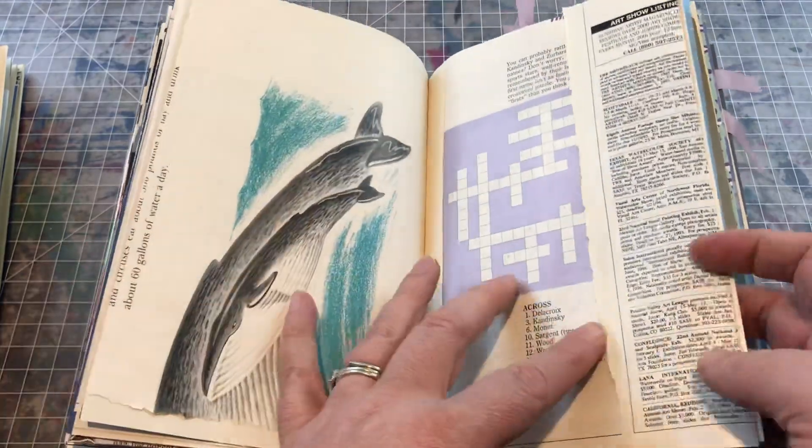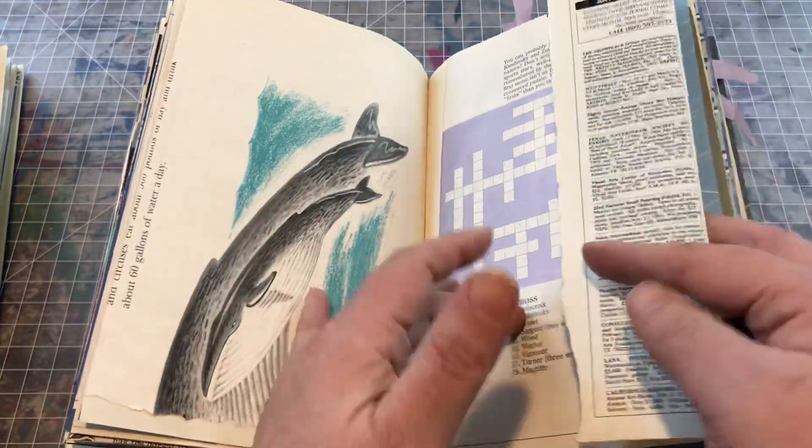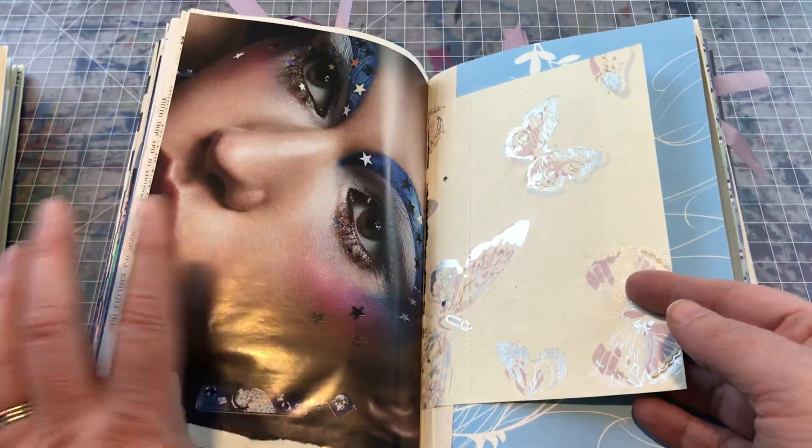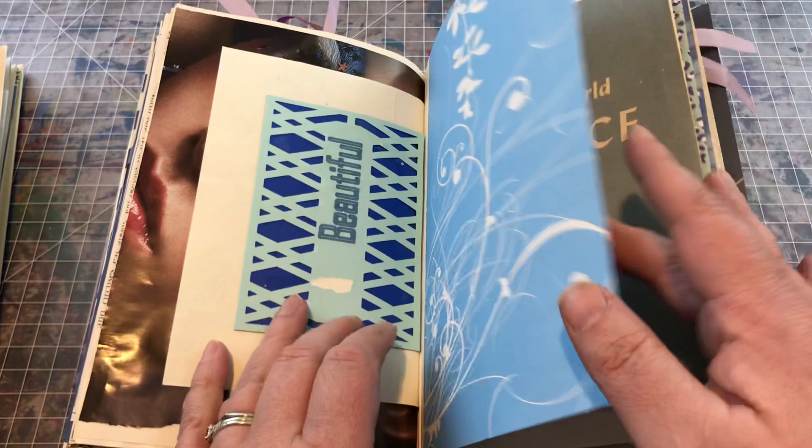There's a little tuck spot there, a little crossword puzzle, and a magazine page that I thought was pretty evocative.